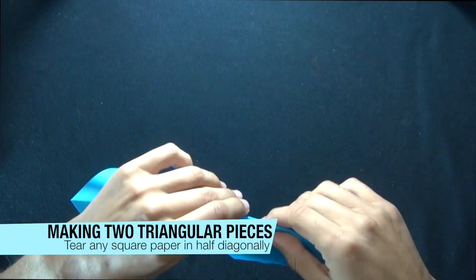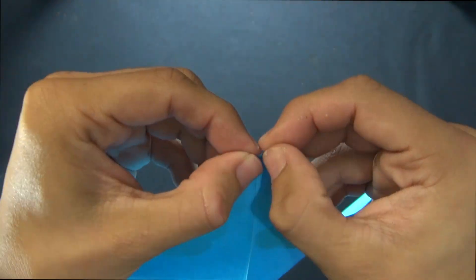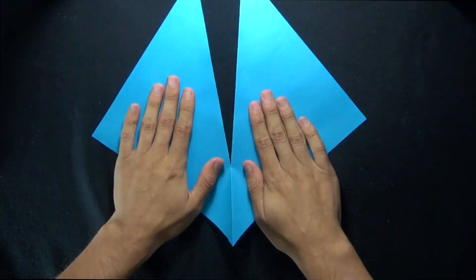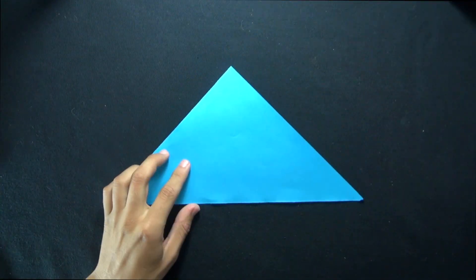Now we're going to tear the paper along this diagonal line, so we can fold the paper in the opposite direction and crease it. And now we just have to make a small tear at the corner here, and then we can tear both pieces apart. Now you're going to have two triangles, and we just need one to make one of the modular units.